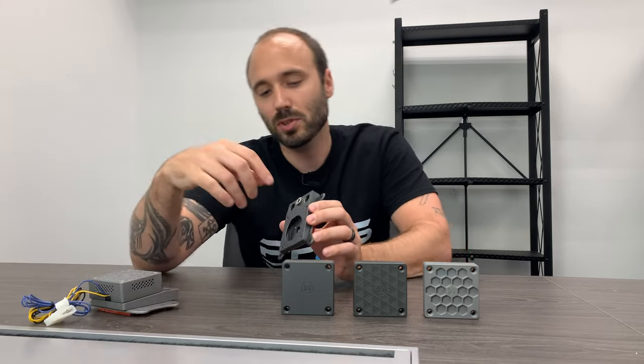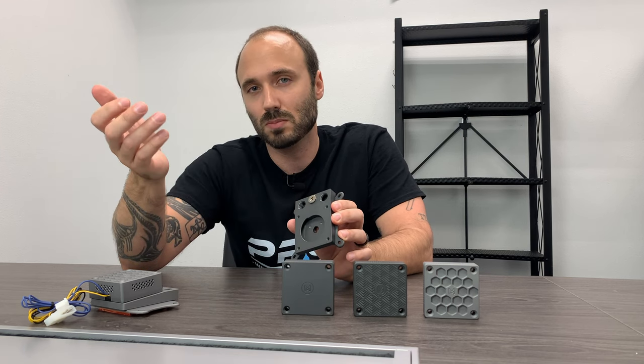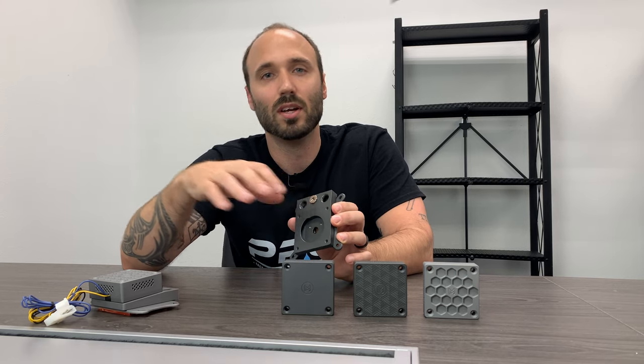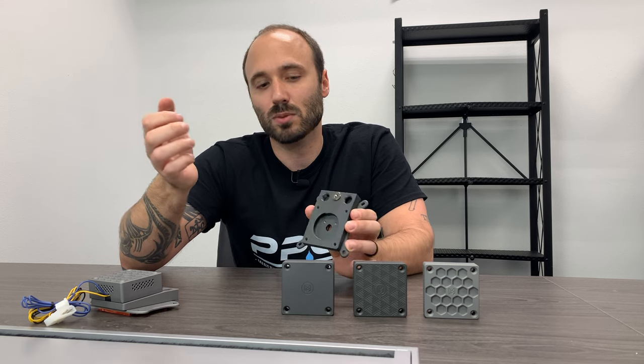On top here you've got your in and out ports as well as a fill port. You can actually replace a reservoir — you can fill your whole loop right here through this hole. And if you have a tight spot, there's no need to have a reservoir.